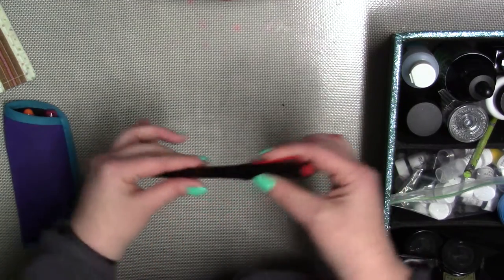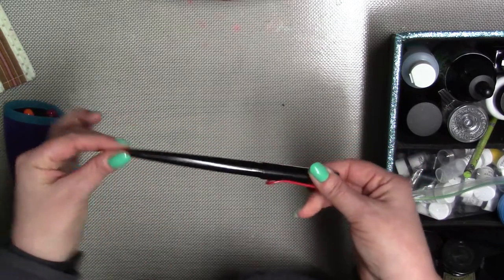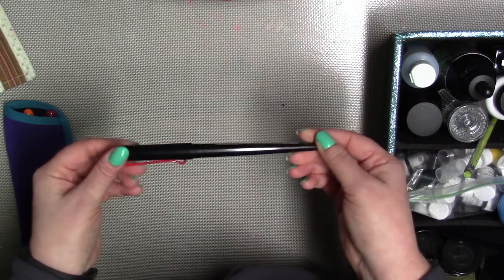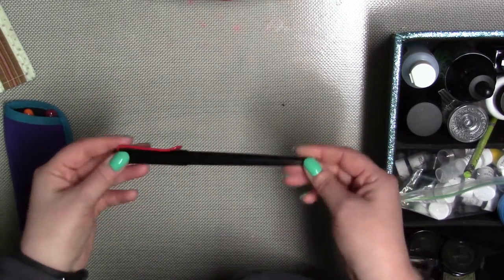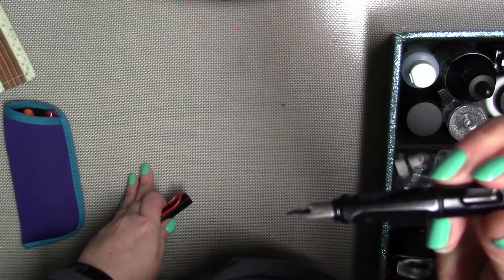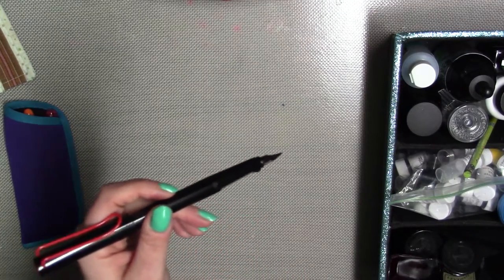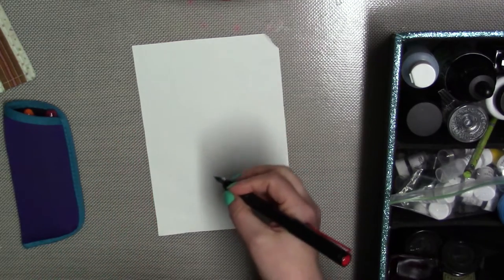This is a Lamy Joy. The end of it kind of comes to — it gets skinnier at the end. It's a great pen. This is my first and only Lamy pen. I know they make some other really popular ones, such as the All Star and the Safari. This is the Joy. It has a stub nib, and stub nibs are probably my favorite.